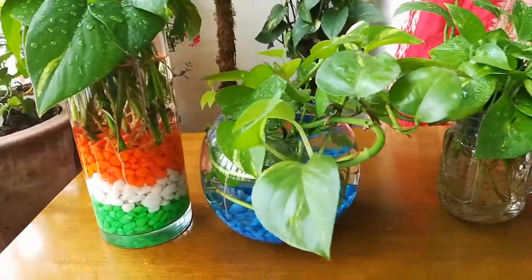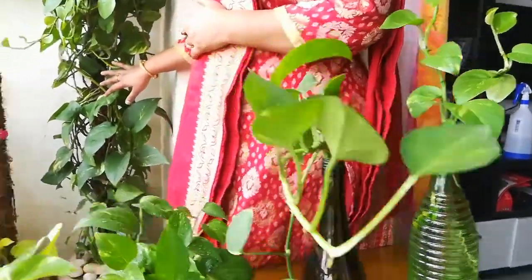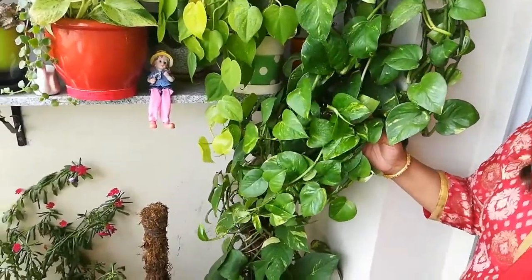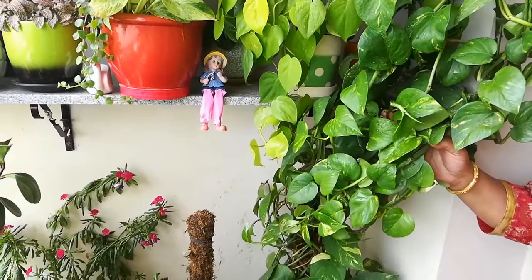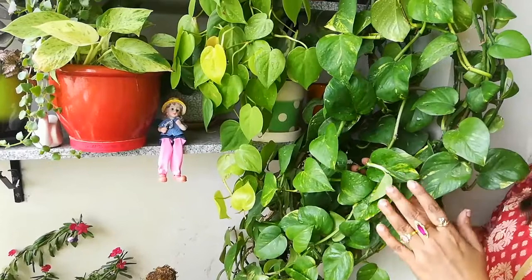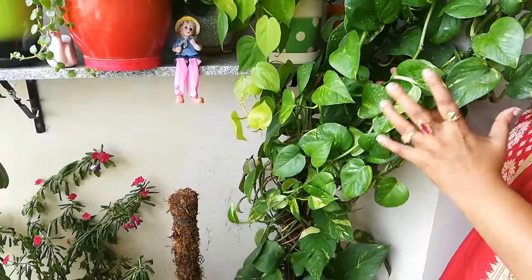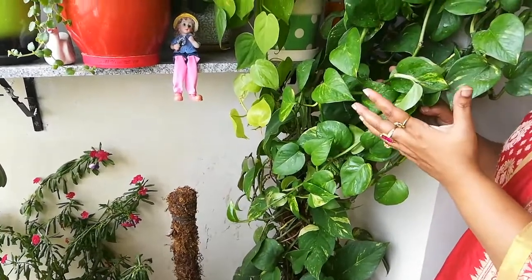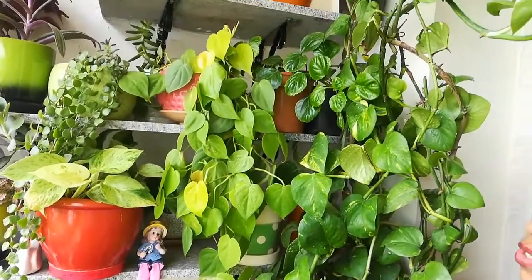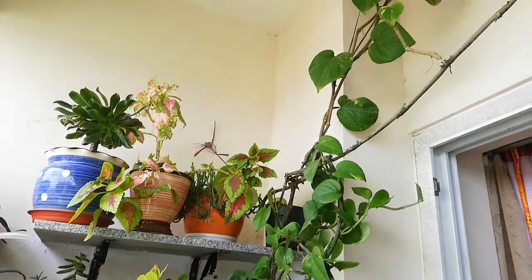Today in this video, I am going to tell you about the care of the money plant. First thing is light. For money plant, bright light is required. In bright light, this money plant will grow nicely. We can keep it inside also, but inside it won't grow fast. It will survive, no problem, but it will grow slowly.